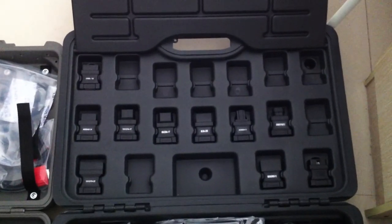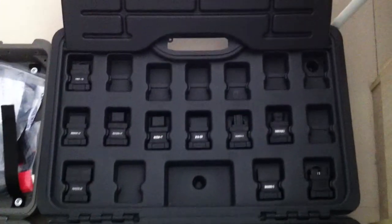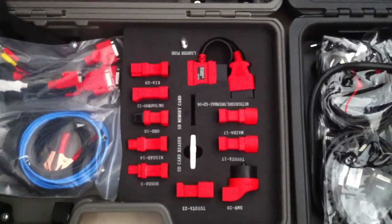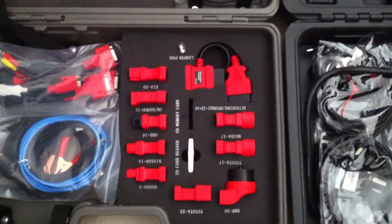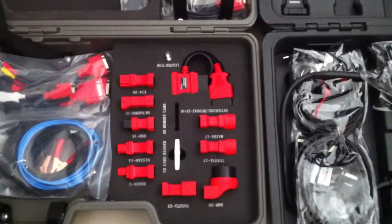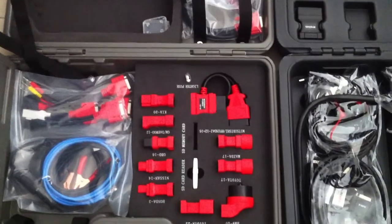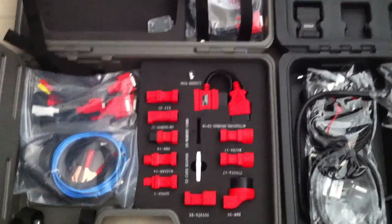Here you can see a total of ten adapters in the Autobus V30 package list. How about the MaxiDAS 708? Counting through — also ten adapters included in the package list.